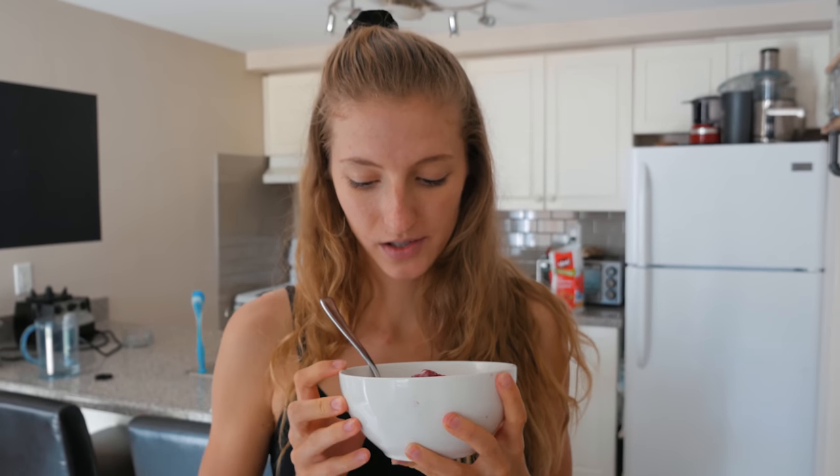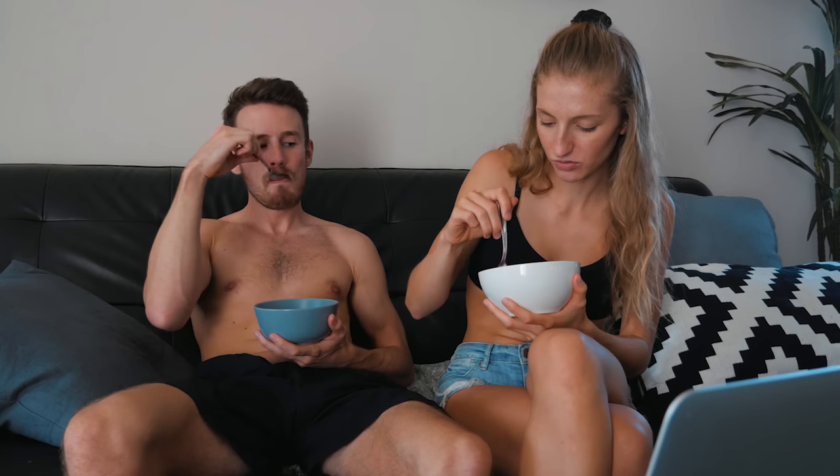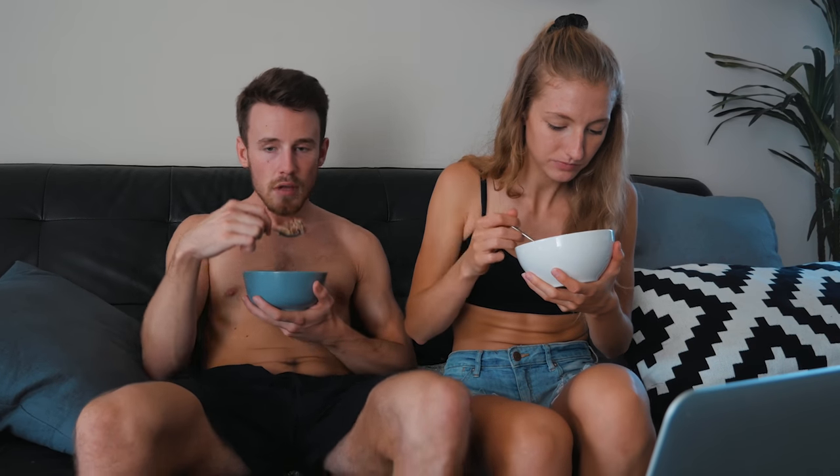This is raspberry nectarine baked oats. We didn't have a lot of fruit — we need to go shopping — so I just used a random nectarine we had and some frozen raspberries. It turned out pretty good. I've got the recipe on my channel and I'll link it in the description. It's such simple ingredients but it literally tastes like a dessert — it's so good. This was just a throw-together recipe because I didn't have my regular berries or apples, and it's really good. Very well done, thank you.